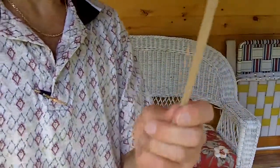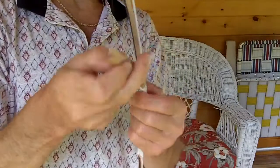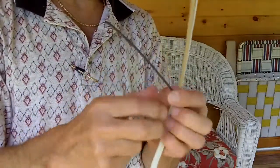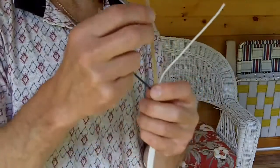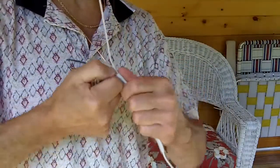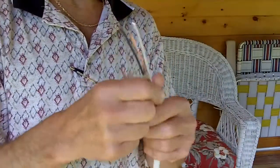Now you'll see inside we have the paper jacket surrounding the group of wires. You've got your black wire, your white neutral, and your bare copper grounding conductor. Take that paper off there like that.